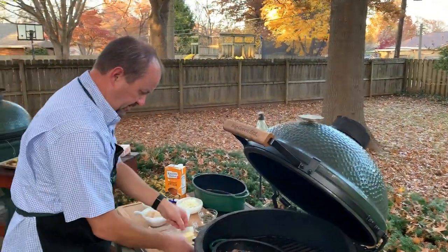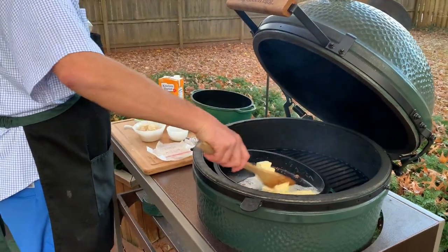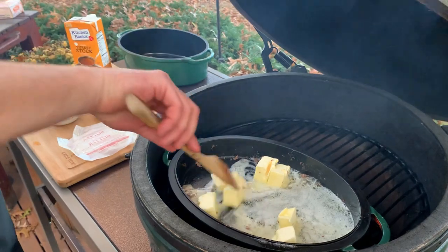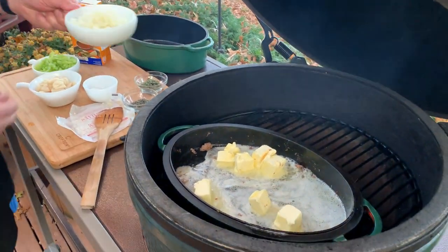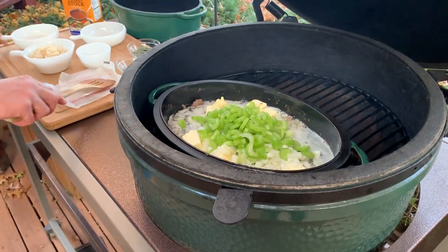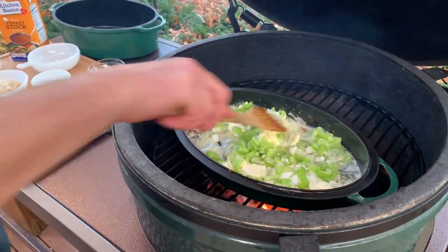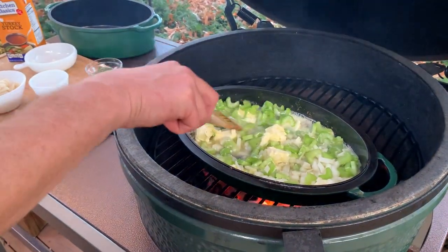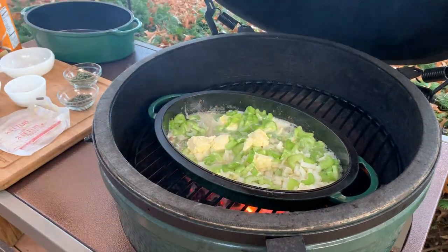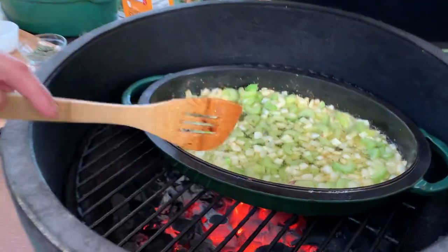We're going to put in two sticks of butter and let that melt. Then we're going to add our diced onions and our celery. You can see the onions and celery — that's looking really good. We'll let that go for just another minute.